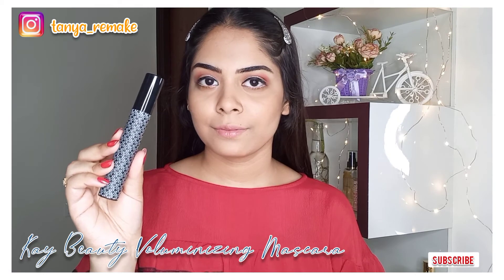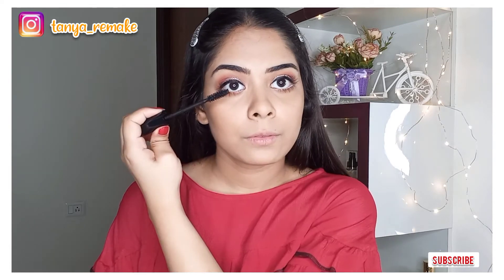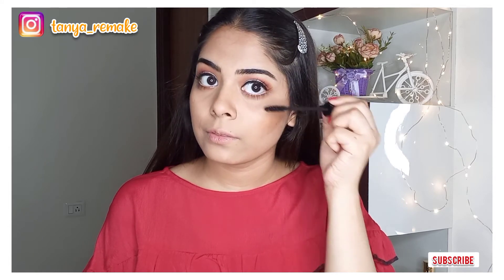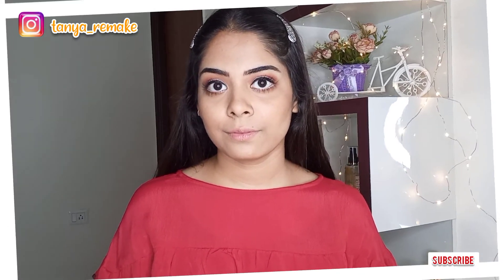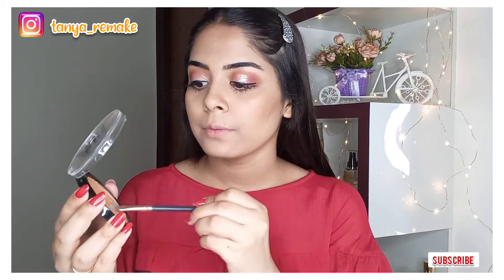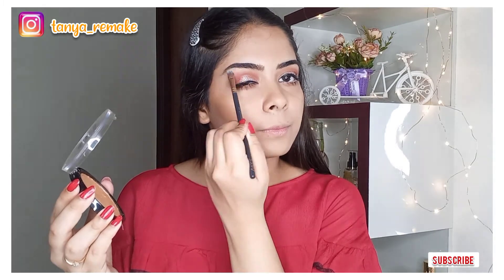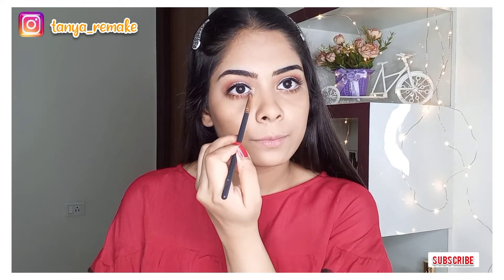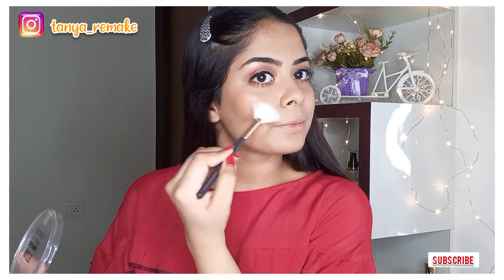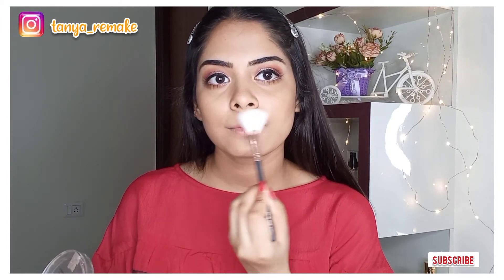I'm using K Beauty Lala Lash Voluminizing Mascara on my eyelashes — it instantly lifts the lashes for a darker and denser look. It's a very beautiful mascara. After that, I highlight the inner corners of my eyes, then take a fan brush to highlight my entire face — cheekbones, nose tip, bridge of the nose, cupid's bow, chin, and forehead.